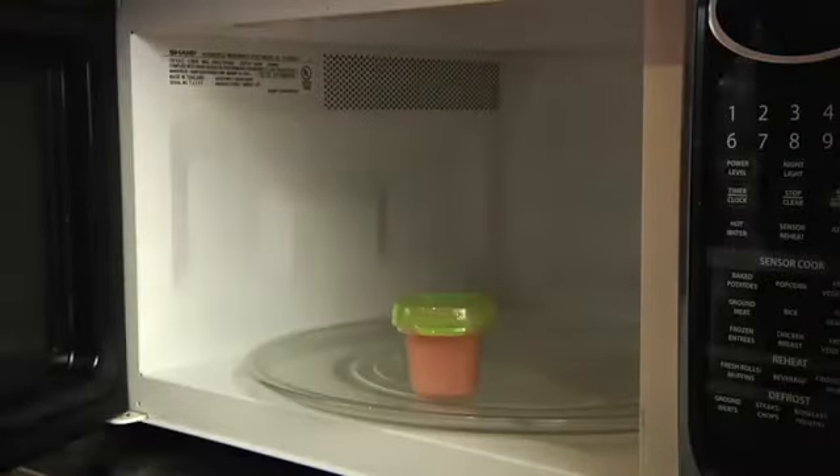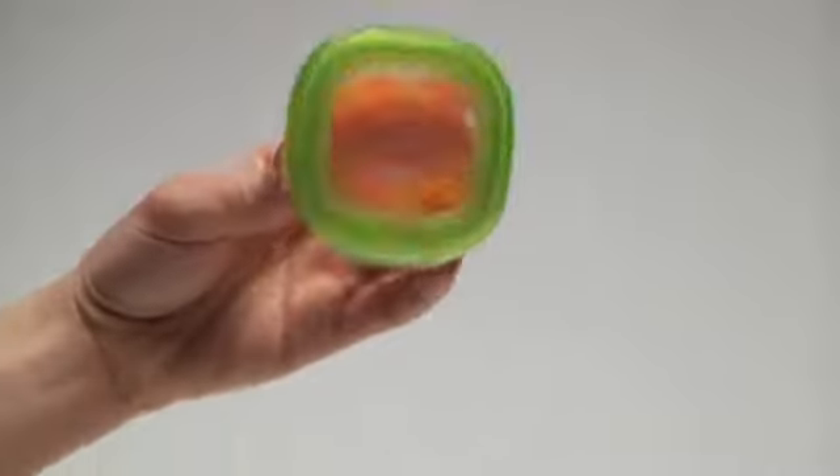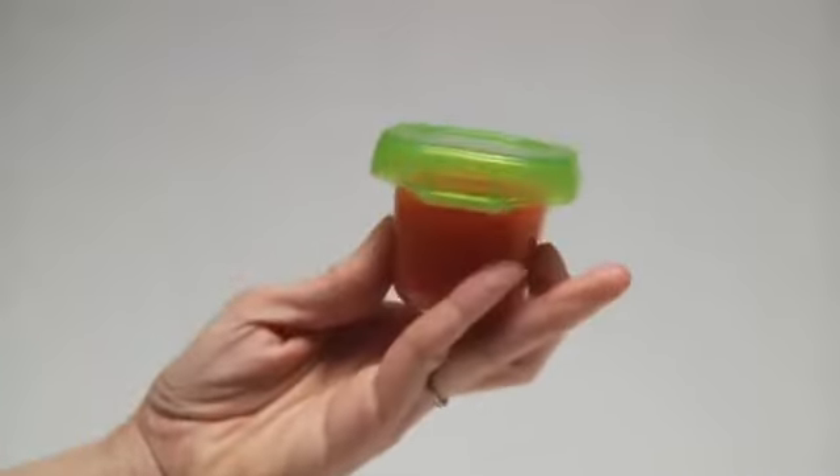They're BPA free, so they can go straight from the freezer to the microwave. Baby blocks are also airtight, watertight, and leak-proof — great for on-the-go feedings.